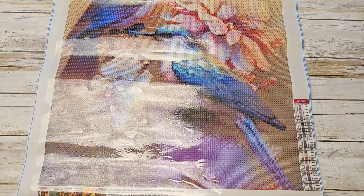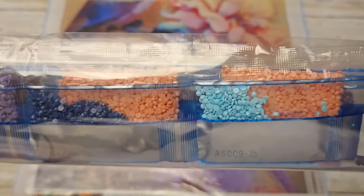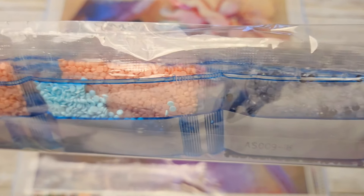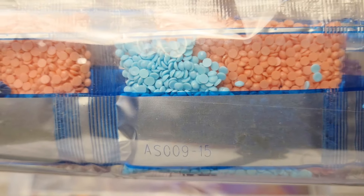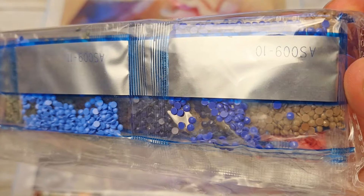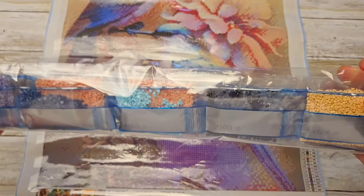This one was $10.98, full round as well. I tried something new today to diffuse my lights so they wouldn't glare as bad, but we are still glaring — I apologize. All this plastic just picks up the light. Look at that color — that dark blue, and even darker. That is going to be gorgeous. Looks like there's some purple in there, some pink, more blues — very, very pretty.